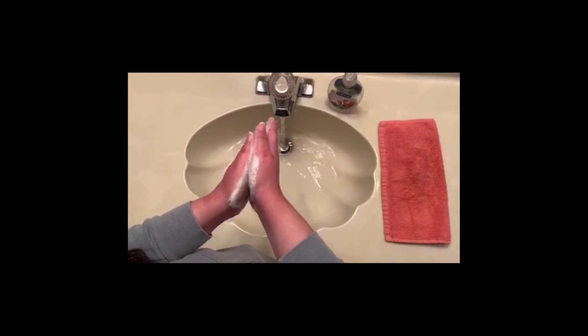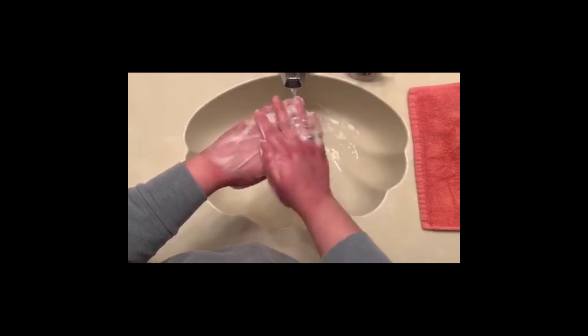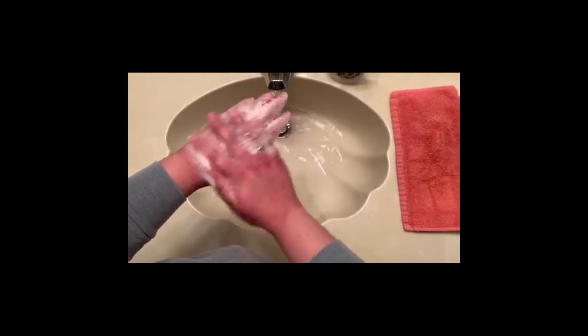Rub the top of one hand with palm for five seconds. Five, four, three, two, one.